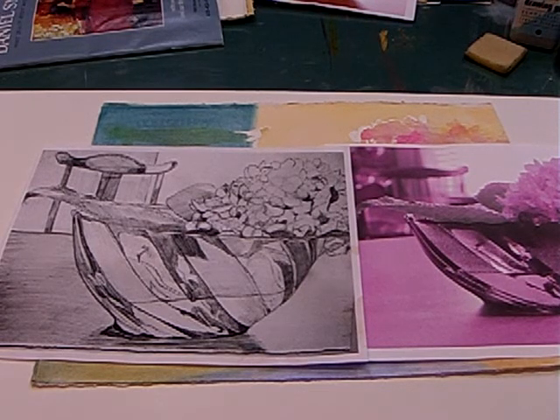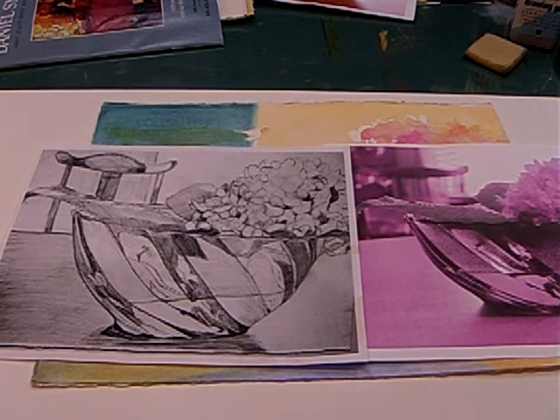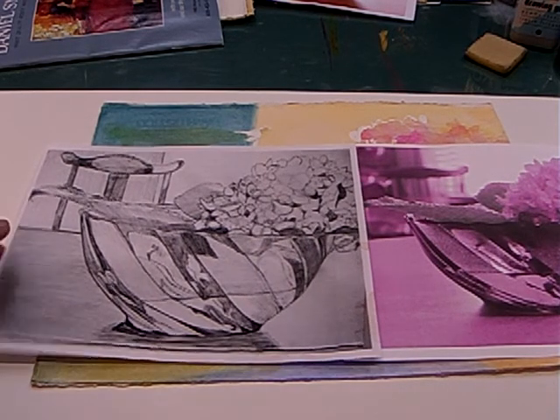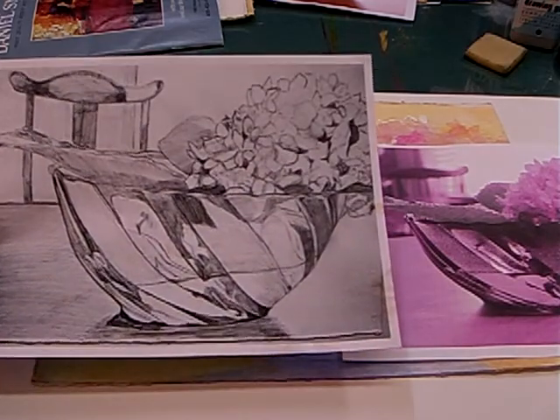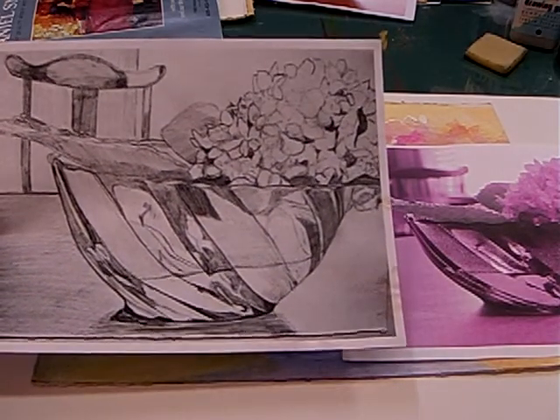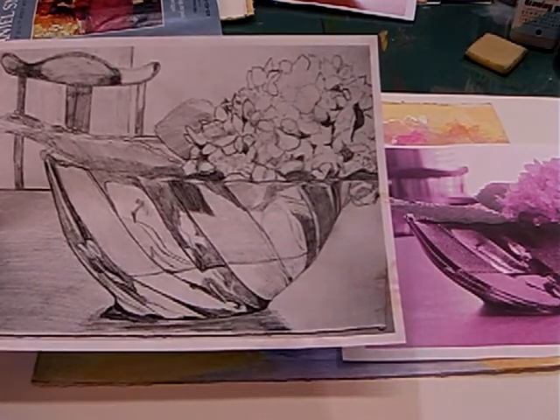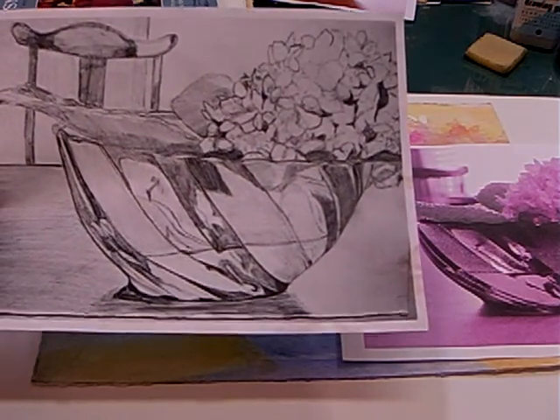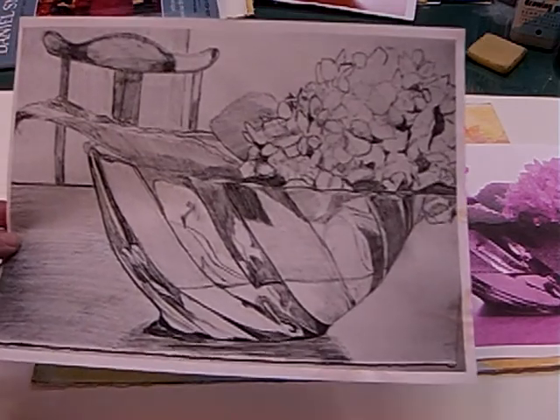Hi, this is Madeline Kennedy, one of the sister artists of artistmeistersecrets.com, and we're continuing on with our lesson in watercolor for the cobalt blue bowl with the hydrangea in it. Last time, I had explained about the drawing, getting down the values — the lights, mid-tones, and darks — and the placement of your detailed drawing.